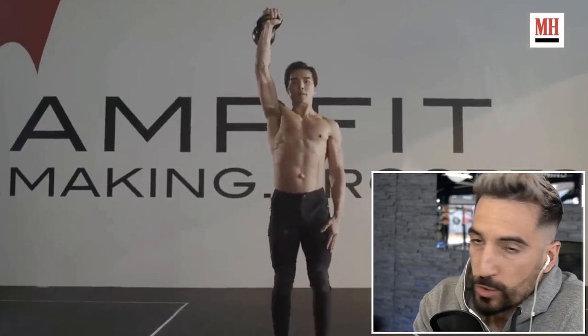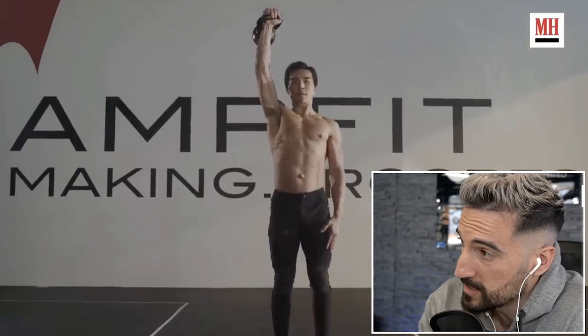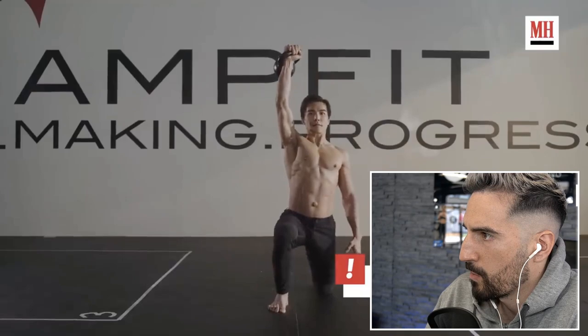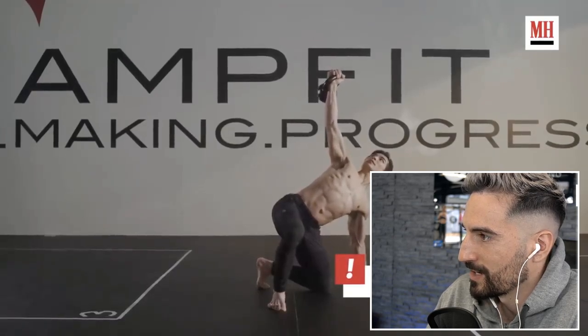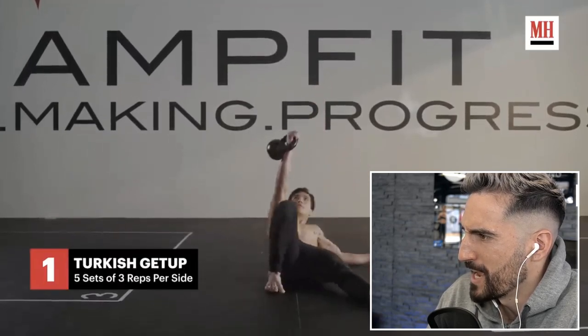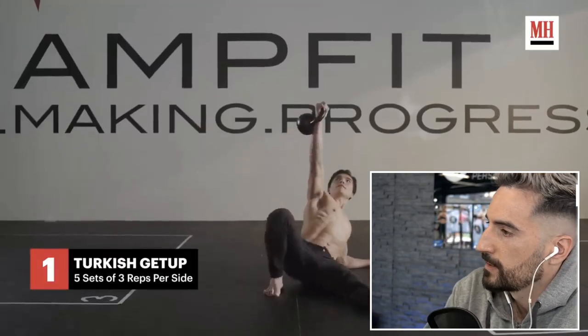Liu Kang's physique — that's what I want to look like, this is crazy. Take a look at the form — the windshield wiper move, leg sweep — it's all working fine. Shoulders packed, elbow down, a lot of tension. Five sets of three reps per side — great recommendation. You rarely see such a good demonstration from actors or celebrities.